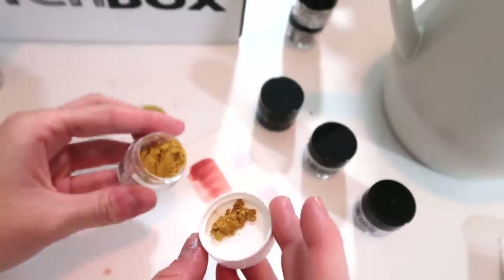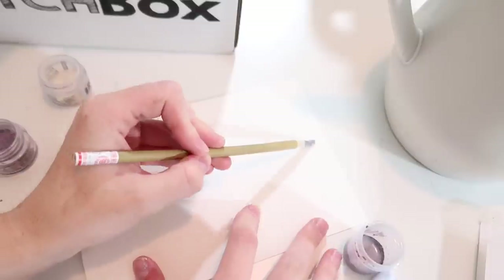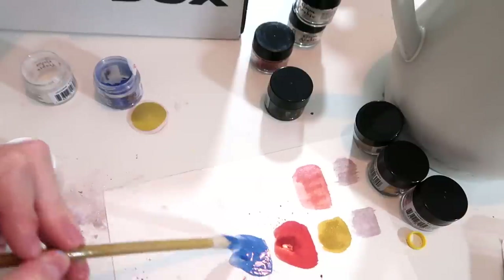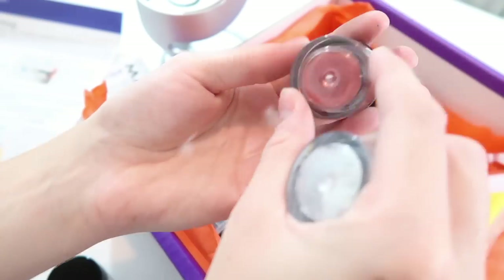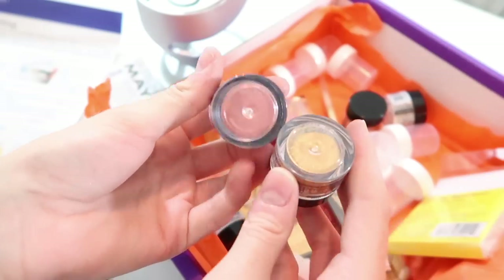In the SmartArt Box we have some very exciting things. We have all of these pigments — apparently you mix these with the pigments and it makes a fluid ink. Basically you are making inks yourselves — it's a dry powdered ink. So you have this really glittery gold pigment, a really pretty pearlescent purple, a blue pigment which is really pretty, and a pink gold color.